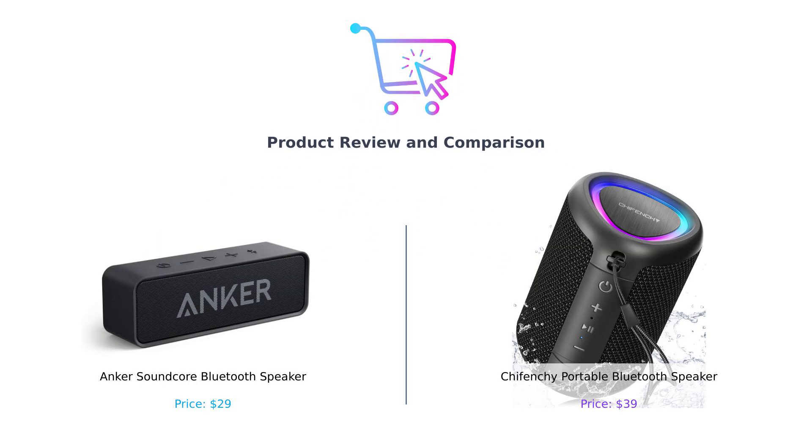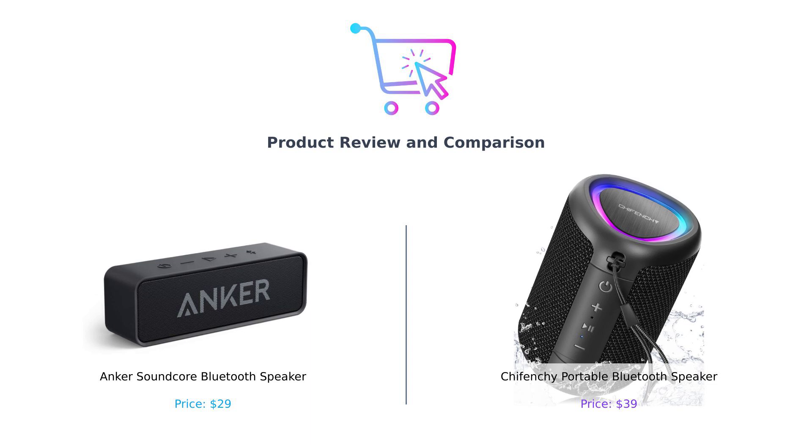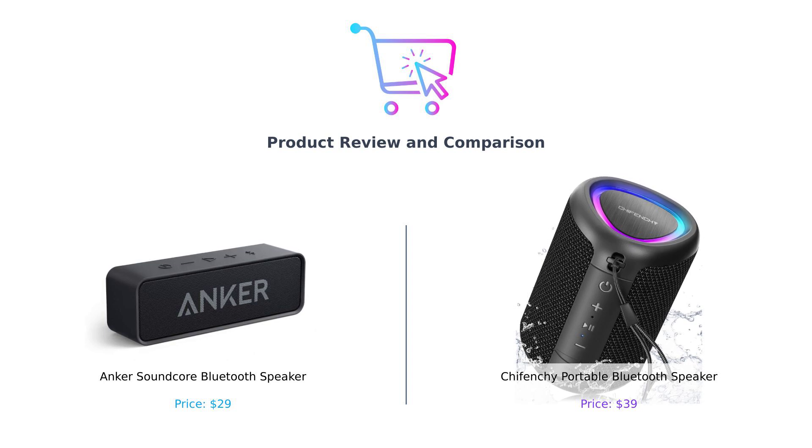Upbeat music plays as the screen shows the Buy Smart channel logo. Hey, what's up, Buy Smart fam? Welcome back to the channel where we help you make the best purchasing decisions so you don't end up with a fancy paperweight that plays sad tunes. Today, we've got a showdown between two portable Bluetooth speakers. On my left, we have the Anker Soundcore Bluetooth speaker, and on my right, the Shefenshi portable Bluetooth speaker.